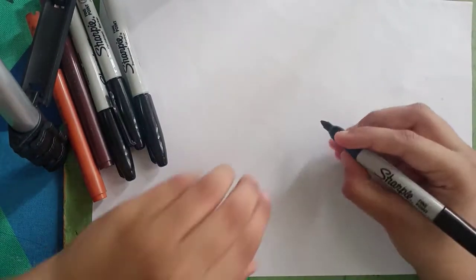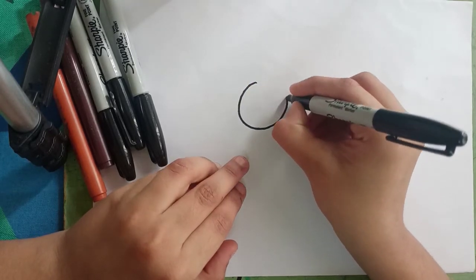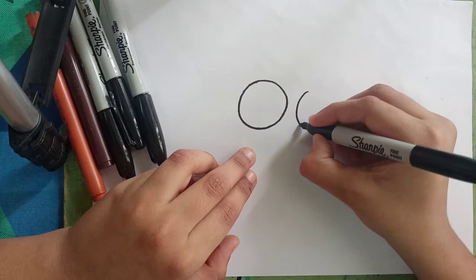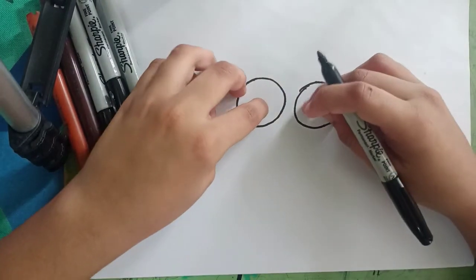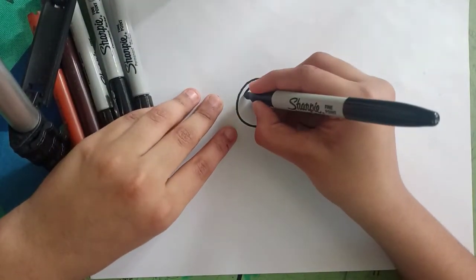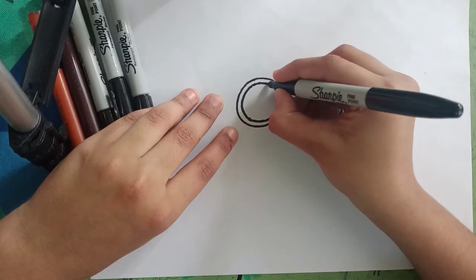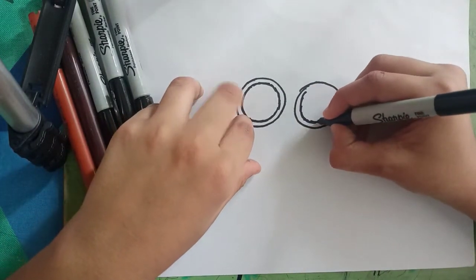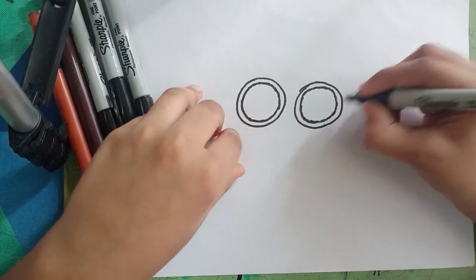First we can draw a circle for the goggles. Let's sketch out a circle — a big circle. And let's sketch out another circle. And let's trace that circle one more time on the inside. To be the same size, over here.